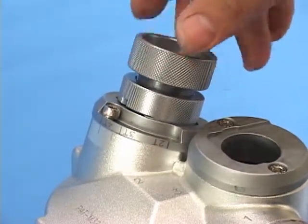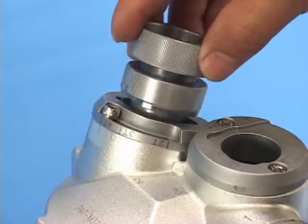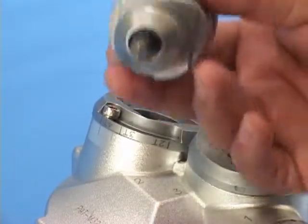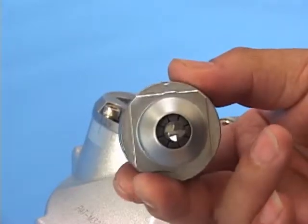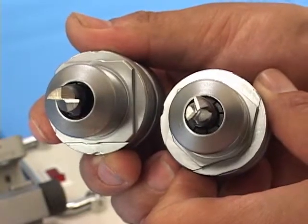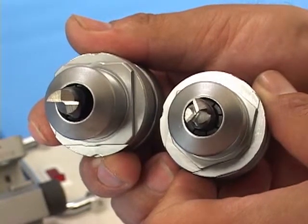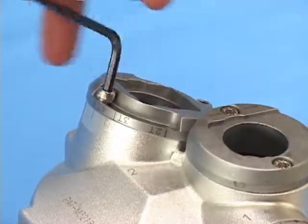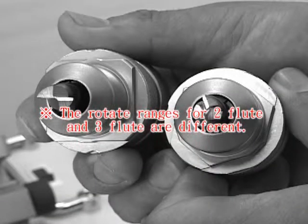Take out the holder with endmill and change to another flute. Repeat the above steps until the sharpening for all flute angles is complete. If you need to sharpen the secondary clearance angle completely, loosen the screws in the secondary clearance angle port. Note that the rotation ranges for 2 flutes and 3 flutes are different.